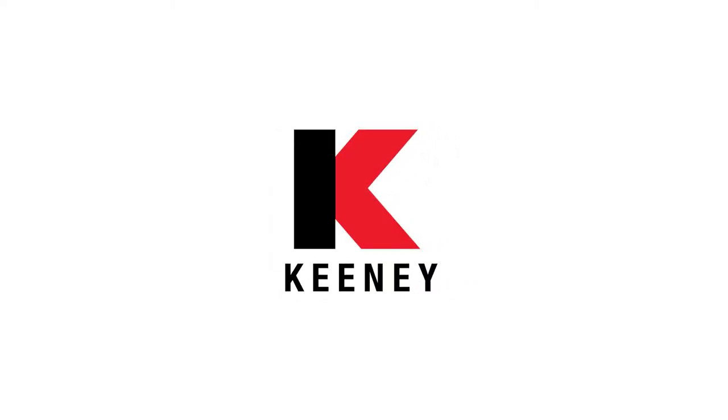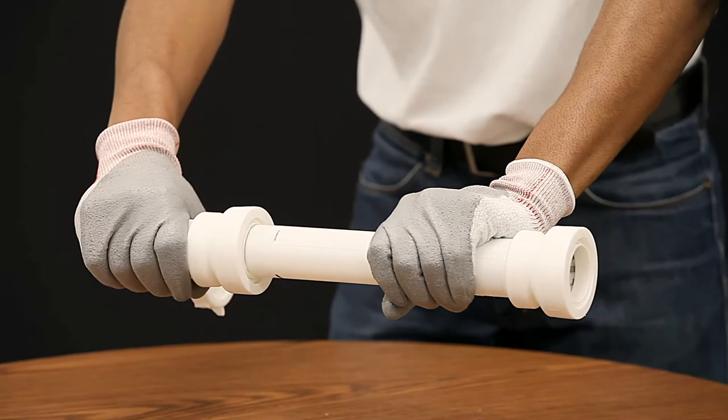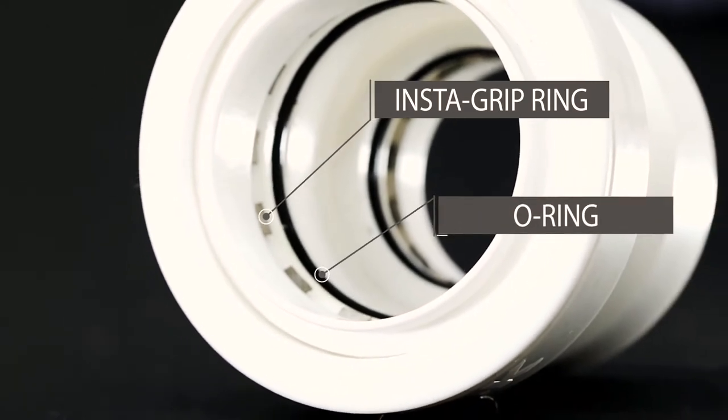Keeney, the leader in plumbing solutions, is excited to present the InstaPlum line, the newest development in quick and easy under-sink drainage installation and repair. We achieve this through a push-fit application design to create a secure, watertight connection for hassle-free installation.